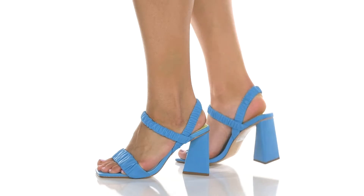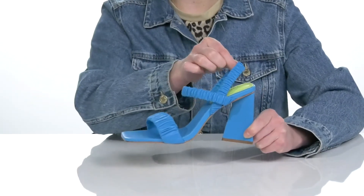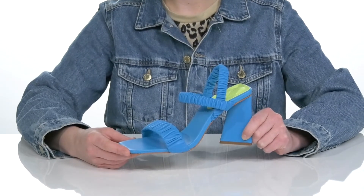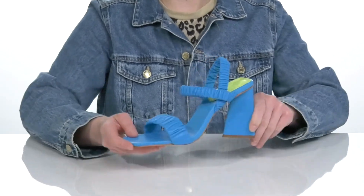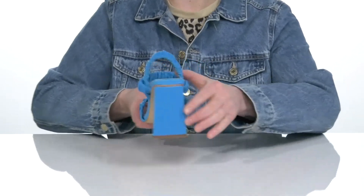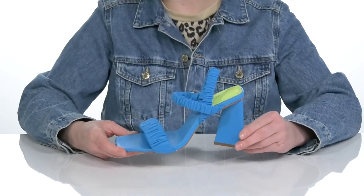Stand out in these super cute heels by Schutz. They have a leather upper that features crinkled straps that are going to keep your feet in there tight. The open toe silhouette is great for showing off a pedicure, and I really love this triangle-shaped heel at the back — that's going to lift you up about four inches in height.